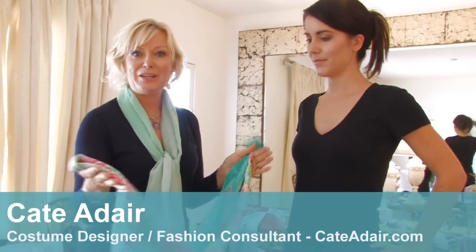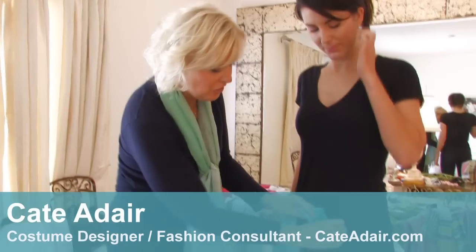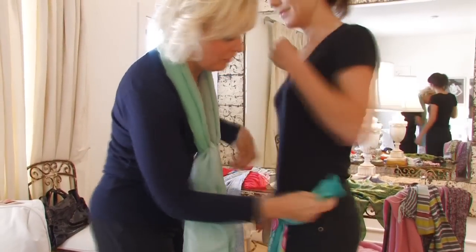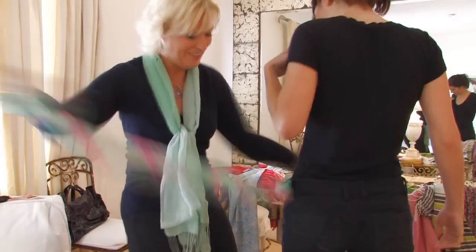Another fun accessory detail with a scarf. This time I've done a long, thin scarf — to use it instead of a belt. And literally, you just thread it around.